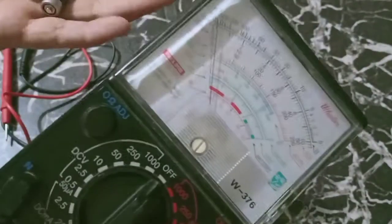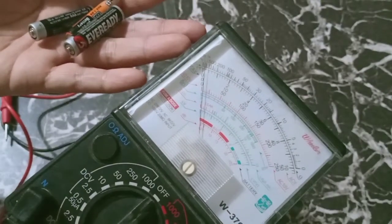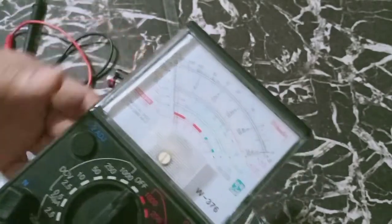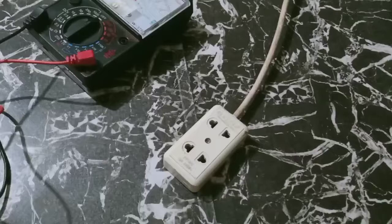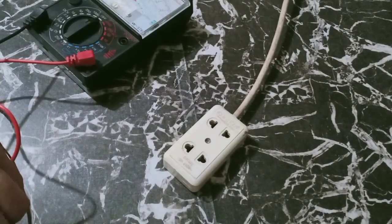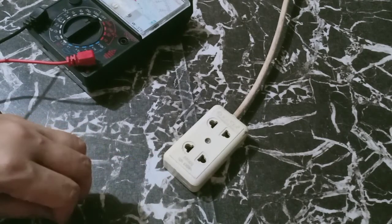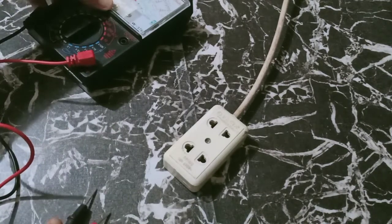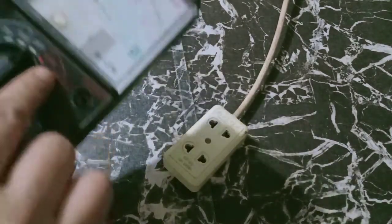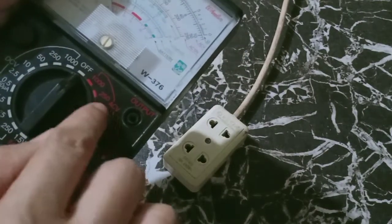Now this is for direct current. How about alternating current, just like our outlet? Let's try to check our outlet. We have here an extension cord. The voltage reading usually here is 220 volts. Since the setting is 220, we are going to set it into 250 or 1,000 — alternating current.